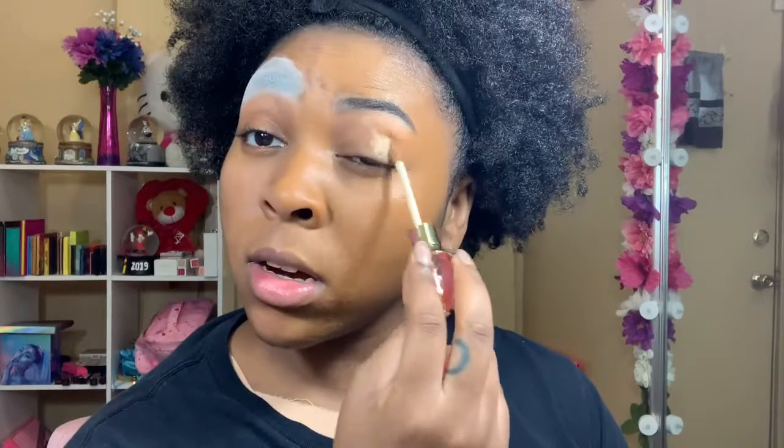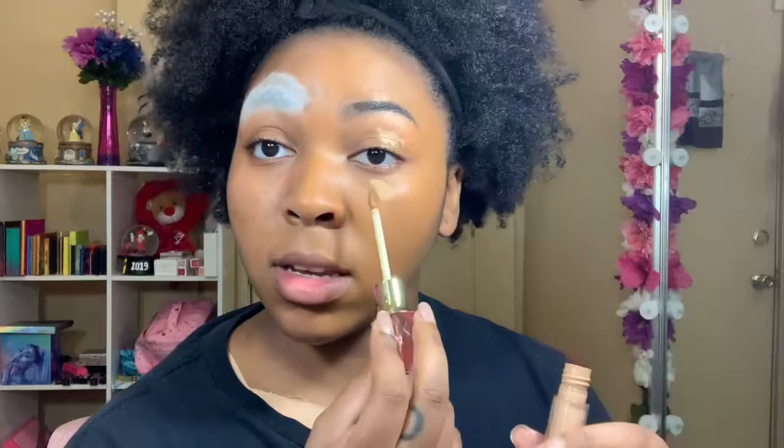Now that the foundation is on this side of the face, I'm going to use some concealer — this is my Jeffree Star concealer in the shade C16. Then I'm going to set my under eye with my Airstone powder.